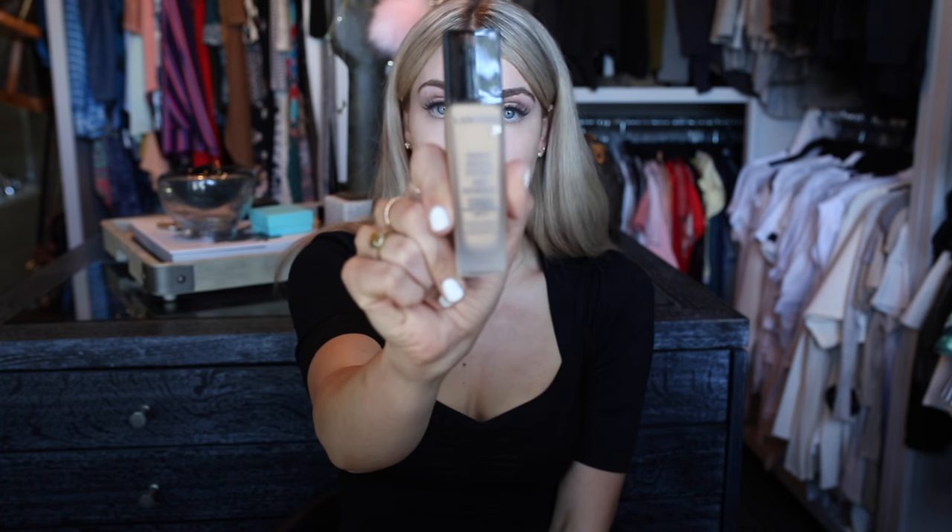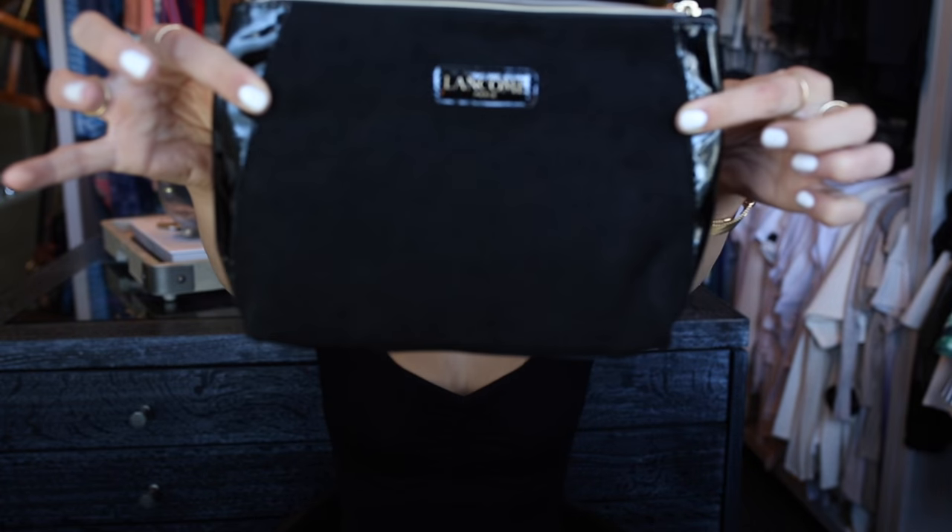Macy's is actually having their seven-piece gift on Lancôme, so I was so excited because I needed more of my foundation from them. This foundation is amazing and gives you a really clean, flawless look. So I stopped at Macy's, and if you spent $35, you got a free seven-piece gift. I love nothing more than free gifts, especially from Lancôme.